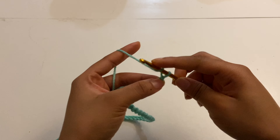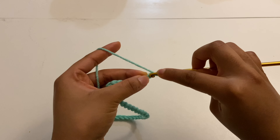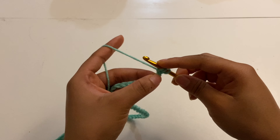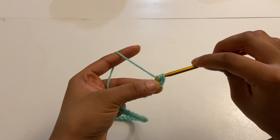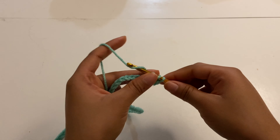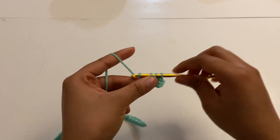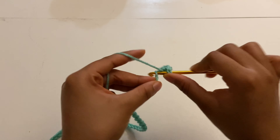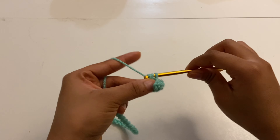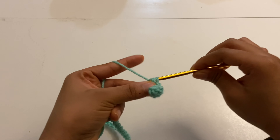I'm gonna insert a half double crochet into the second stitch from the hook. Yarn over, insert, yarn over, pull through, and yarn over, pull through the remaining three loops. You're gonna insert a half double crochet into every single stitch for this row, and then I'm gonna come back for row two.